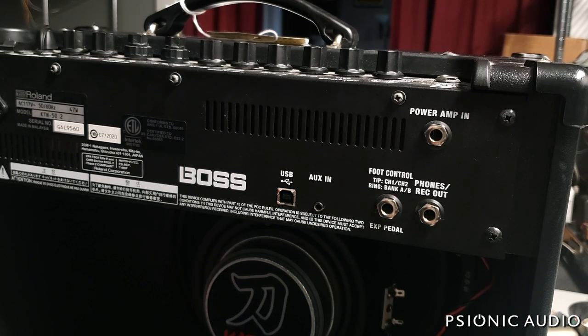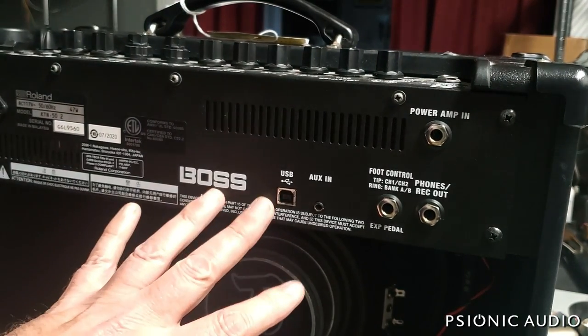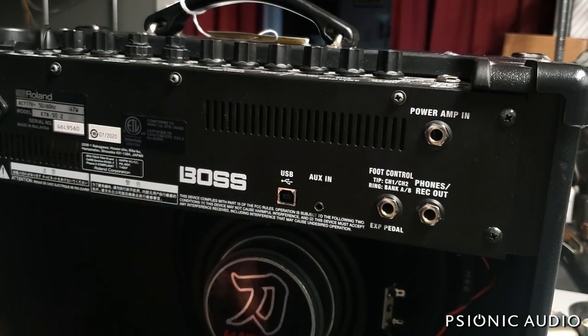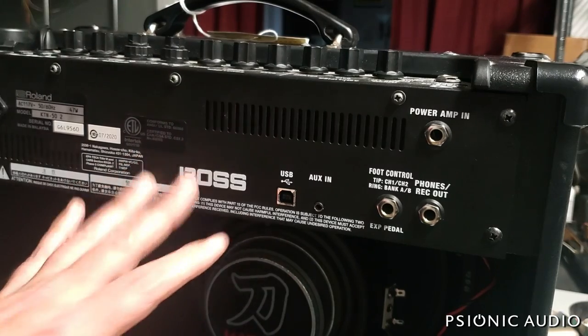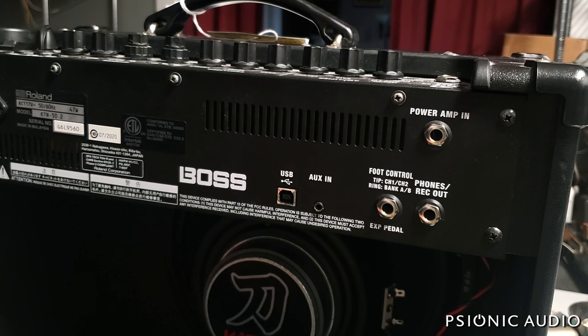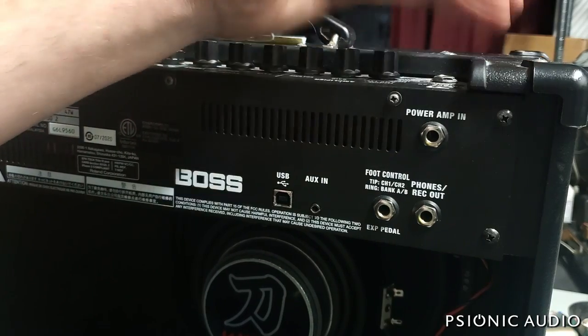I don't know that this amp is going to be worth the price of repair, given how inexpensive a Katana 50 Mark II is new and whatever they're going for used. It says 47 watts. If you're in the market for an inexpensive, versatile amp these can be great choices, but it's kind of like a cell phone or laptop — you're really just renting one for a short time, and then when it fails you typically get another.